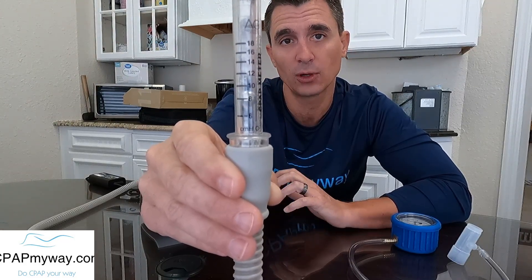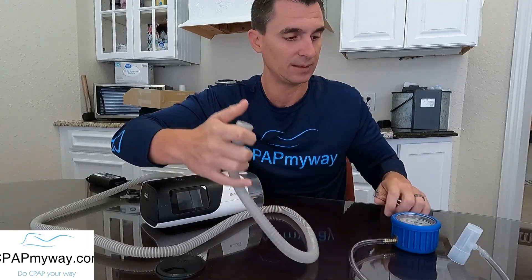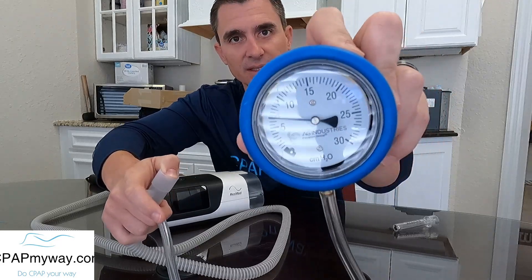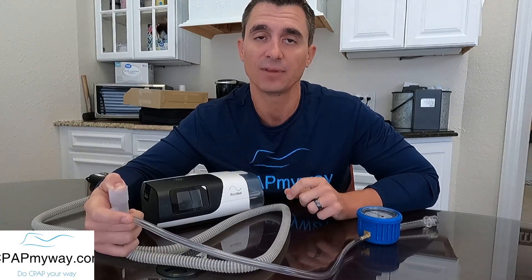Before you take a pressure gauge to the machine to determine your accurate CPAP pressure, you need to have the EPR turned off, or just account for it mentally. On the bigger manometer you can see it blowing right at seven centimeters — because the CPAP is set at 10, EPR is set at three, putting the gauge at seven centimeters, which is what the machine thinks you need to exhale against. Keep that in mind: make sure your EPR, Flex, ResLex, or whatever setting you have is turned off when you take the gauge reading.